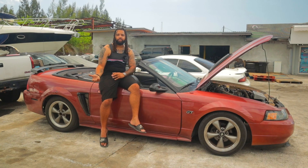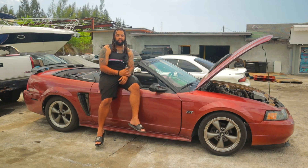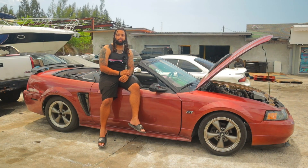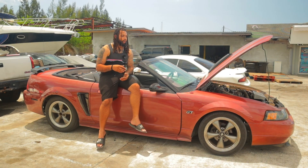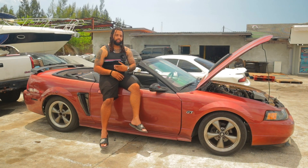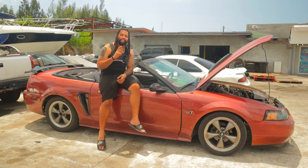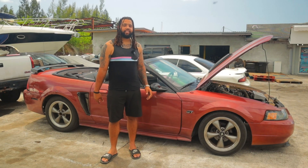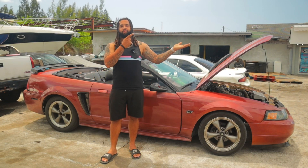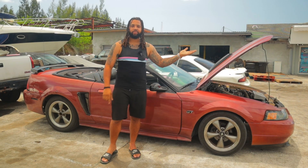These two-valve motors go for anywhere between 400 and 800 bucks on eBay and Facebook Marketplace. So you can't go wrong with picking yourself up a two-valve motor if you're in the process of building your four-valve motor, or if you just blew up your four-valve motor and you're looking for a replacement. And that is how you two-valve swap a four-valve swapped Mustang GT. Thank you guys so much for watching this video. If you guys like content like this, make sure to check out this video right here, and I'll catch you guys on the next one.